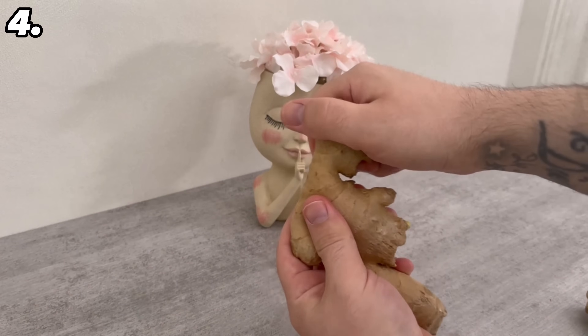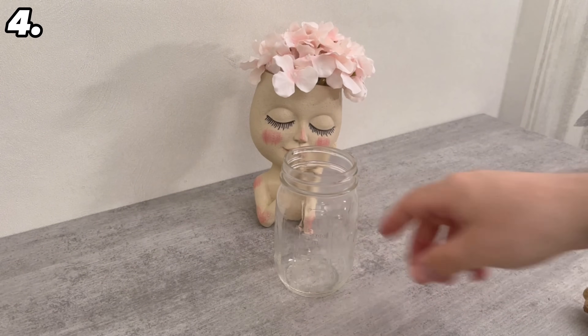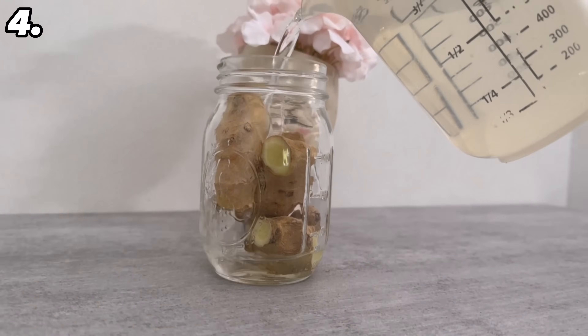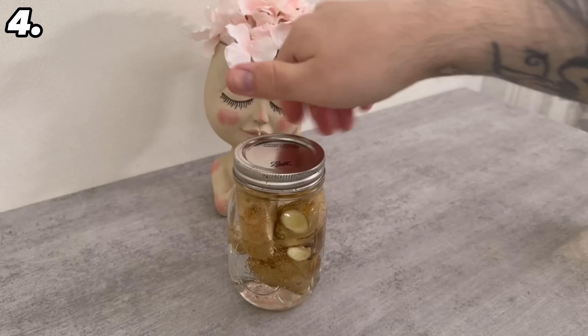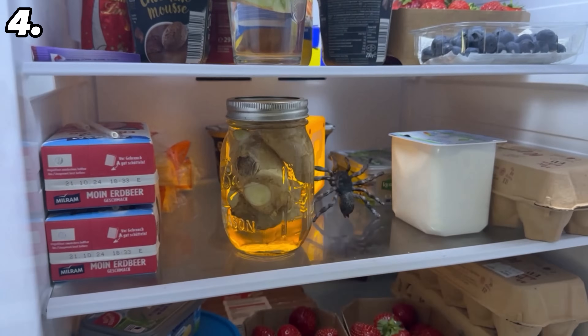You should break a ginger bulb into smaller pieces so that it fits into a jar, which you should definitely have a lid for. You can now simply place the whole ginger in the jar and fill it up with water until it is full to the top. Then screw the lid on and put the whole thing back in the fridge. This is where it will keep for a particularly long time.